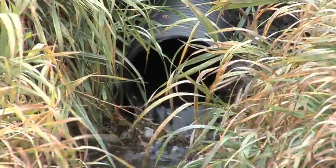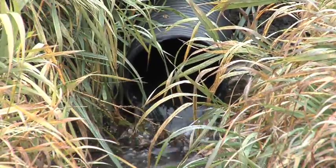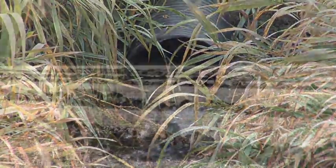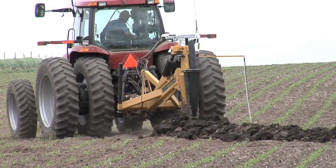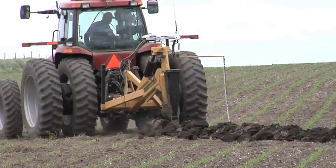During our Farm Basics time today we wanted to talk a little bit about the environmental aspects of tiling. Does it harm the environment? Does it do good for the environment? We've gotten lots of questions about this because we're doing so much tiling on our farm.